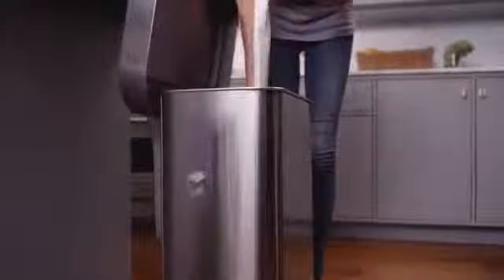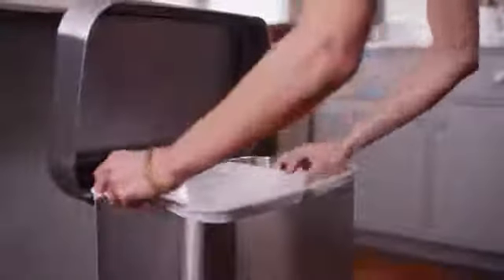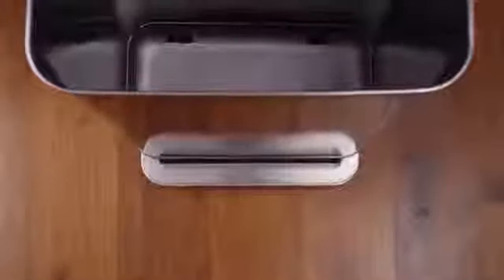Just pull. Our unique lid design has an outer liner rim which holds the liner in place and keeps it neatly hidden inside. And on the bottom, there's an integrated drip tray — very easy to clean.